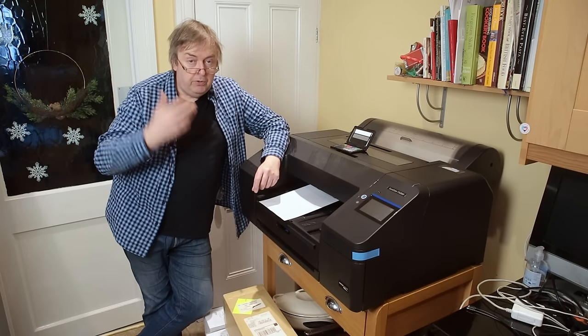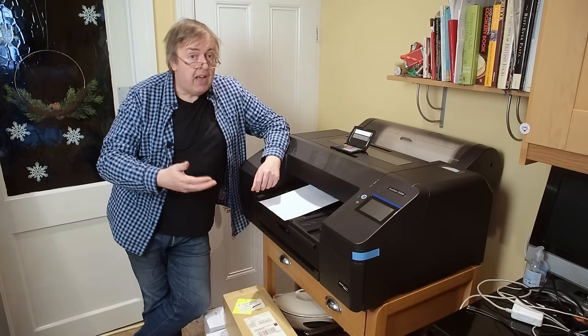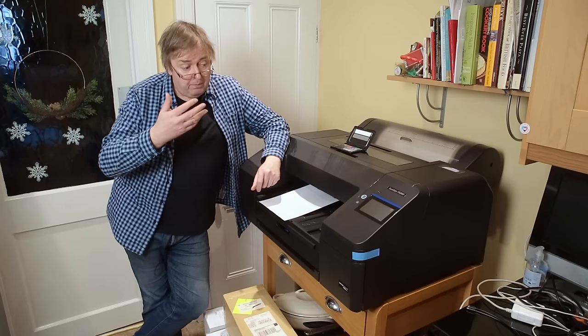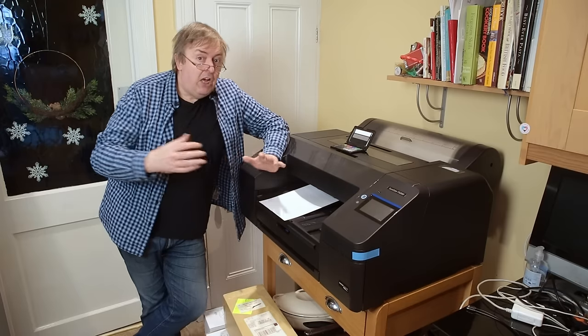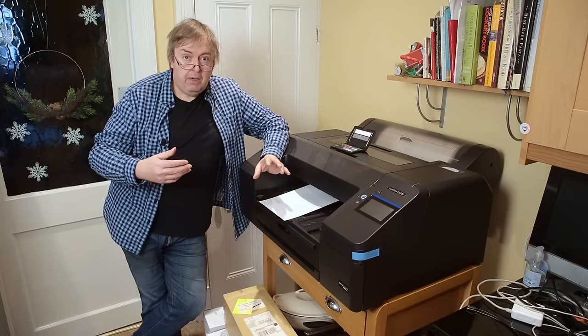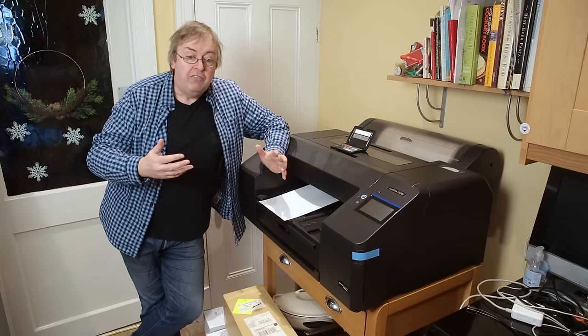I quite specifically don't cover longevity in my reviews, because quite often I don't have printers for very long. I've had this one for just over a month, and that is no way long enough to give any indications of printer reliability. That can only come over time.